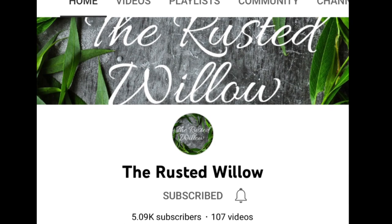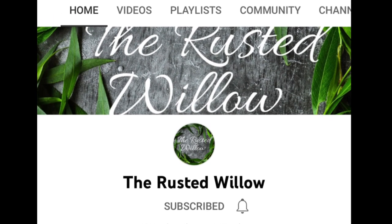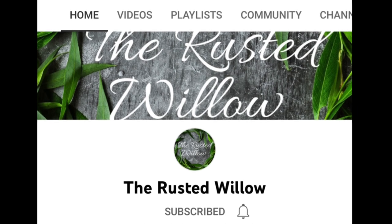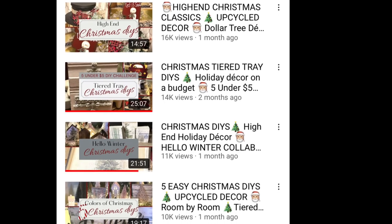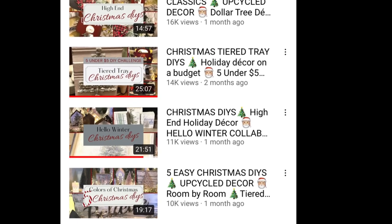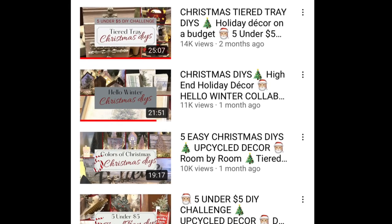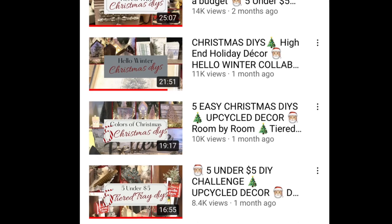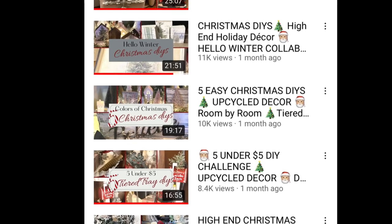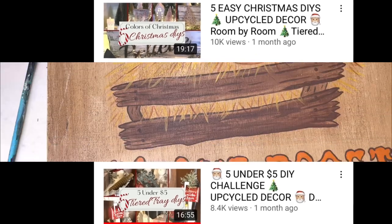Third Thursday Thrift Flips is an open invitation on the third Thursday of every month that Tammy from The Rusted Willow and myself are hosting for YouTube collaborators to get together, have some fun, and post some of the things that you found and flipped over. If you don't know Tammy, check out her channel — it's listed down in my description box. She has a lot of great budget-friendly DIYs and some awesome Thrift Flips, and she also has her own booth. Check out the playlist in my description box and see what everybody's made over this month.